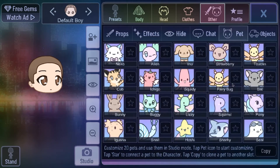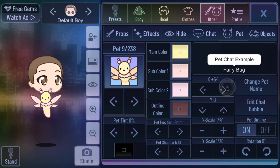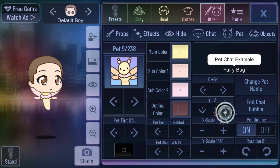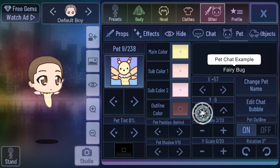Next you go to Pets and get the Fairy Bug for your bee. Click on it and move it to where you want, and of course you have to put it into the back. People who still want to know how to make this animal can go to my wolf tutorial. Next, delete the pet shadow if you want.